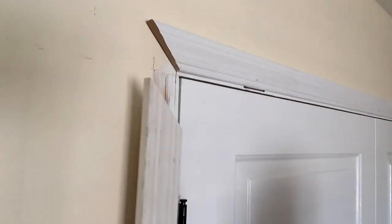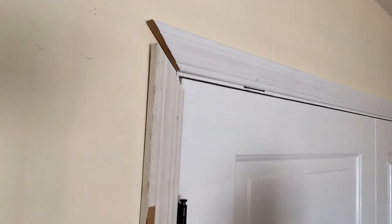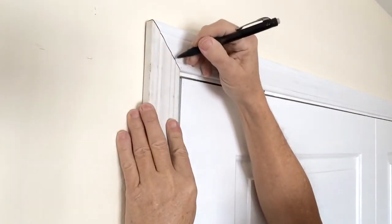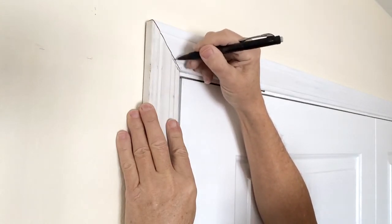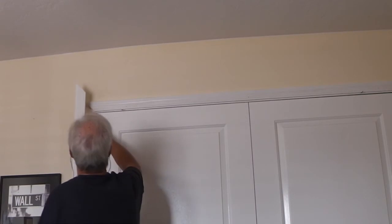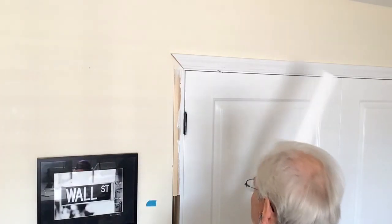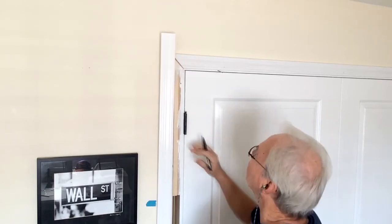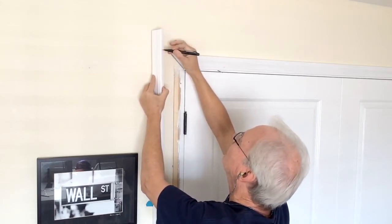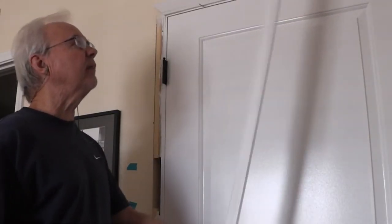For the side casing, I cut a piece of scrap to make sure my angle is right before I cut the final piece. I line it up to my reveal line and I have a gap at the top, so I need to cut a little more off the heel — probably 45 and a half degrees. I'll set my miter to that. We have our cut for the left side. So we don't have to measure, we're going to turn this upside down just a little off the floor because I'm going to be mitering to the floor, and we'll mark it and cut that.